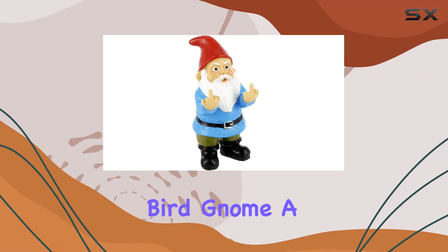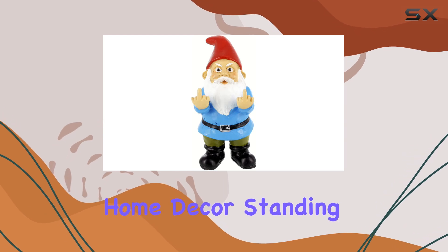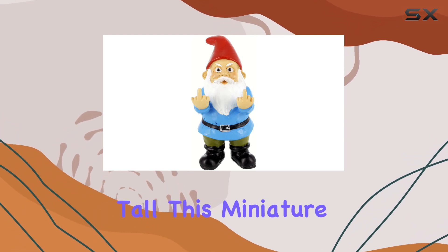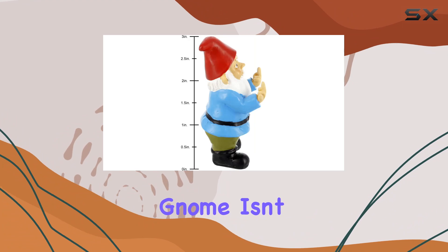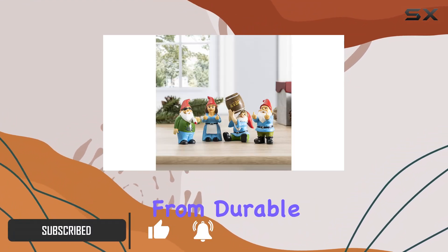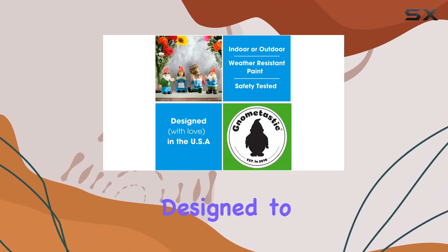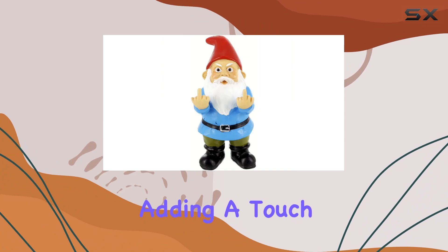Meet the Double Bird Gnome, a tiny yet bold addition to any garden or home decor. Standing at 3.5 inches tall, this miniature gnome isn't shy about expressing its attitude with a double middle finger salute. Crafted from durable poly resin and hand painted with meticulous detail, it's designed to withstand the elements while adding a touch of humor to your surroundings.